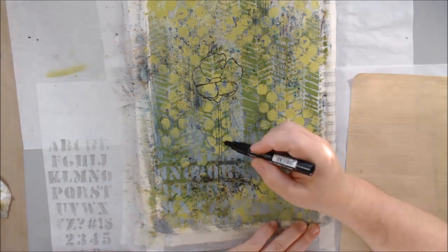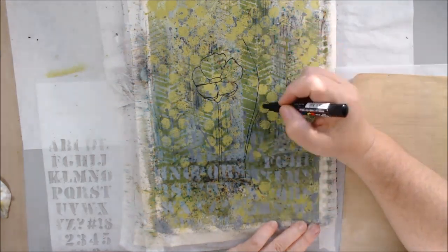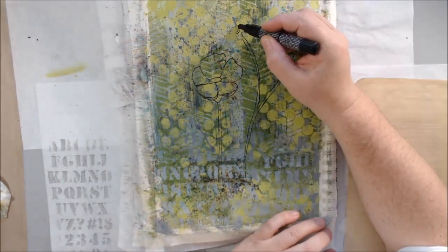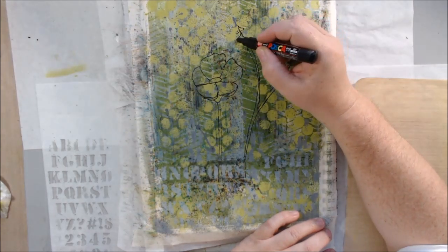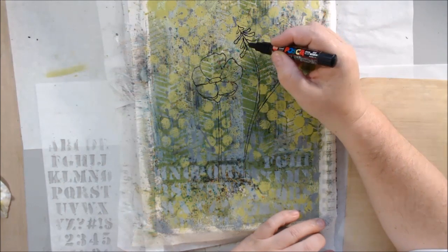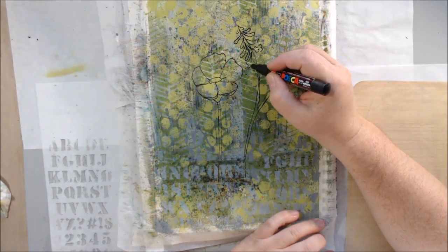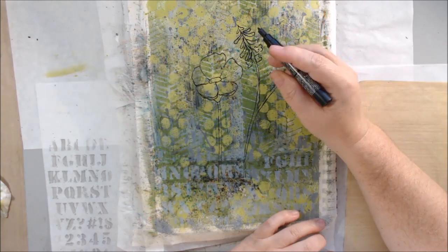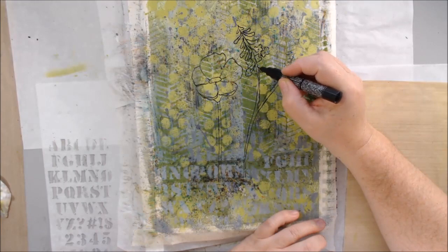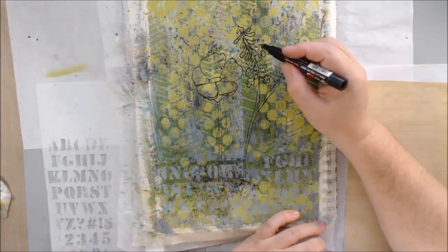The next prompt was 'heat,' and I let drying the paint with my heat tool count for that. I considered doing embossing or melting plastic to change the surface, but I use my heat tool to dry between every step anyway since I'm too impatient. I just decided that was good enough.